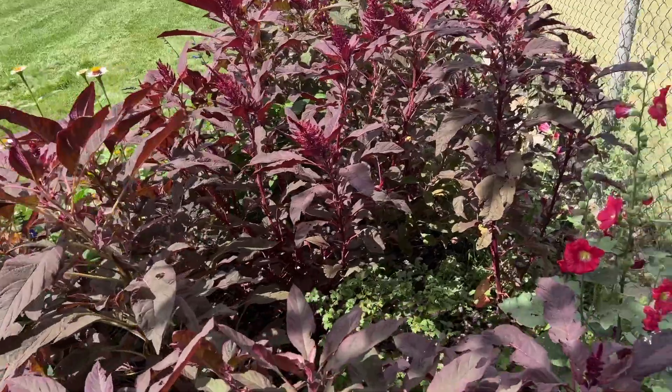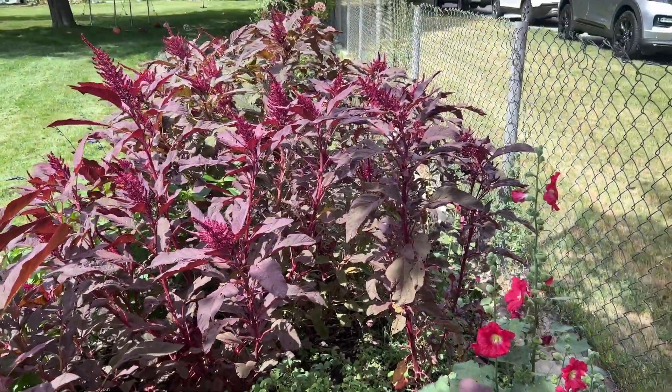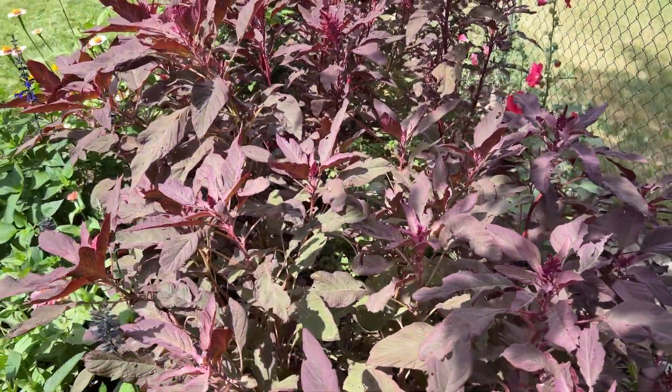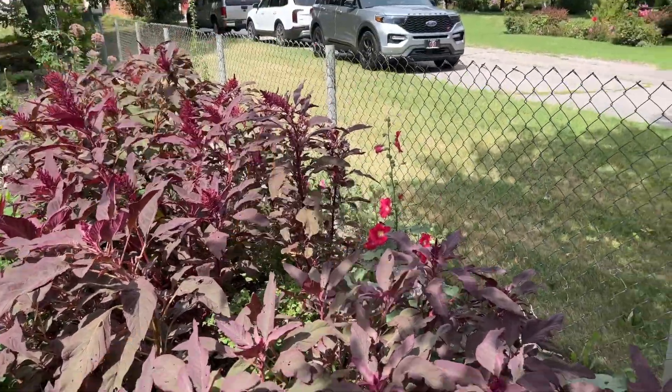Look how beautiful that is with those amaranth. I had initially put these in here because my little snowball bush right there is trying to grow and get taller. But unfortunately, I think I'm going to have to move this poor little guy because I have big plans for my front yard — I'm going to create a lot of structure here, a fence, a brick pathway. It's still young, so I'm going to have to move it. But isn't this just stunning? It's kind of taken over a little bit, but I'm totally okay with that because it's such a stunner to have this entire area of amaranth.